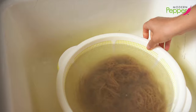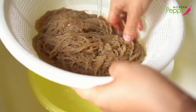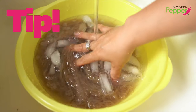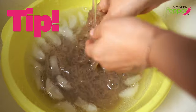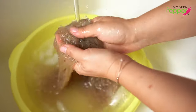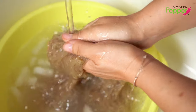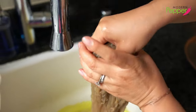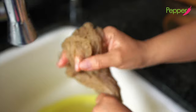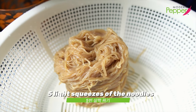Quickly bring the noodles to the sink and cool them down under running water. Dump back in the bowl and add some ice — the key to great naengmyeon noodles is cooling them down as fast as you can. Pick them up and gently rub them together for about 10 seconds to remove excess starch. Then hold them up, guide your hand down to remove excess water, roll them gently, squeeze one more time, and put them on a strainer.